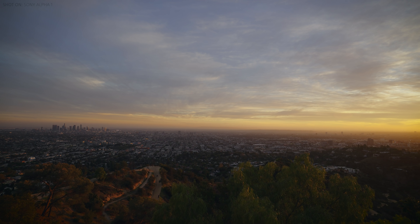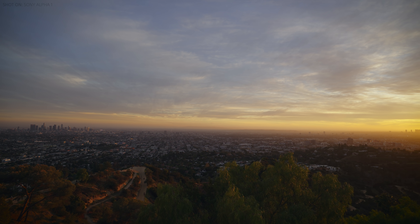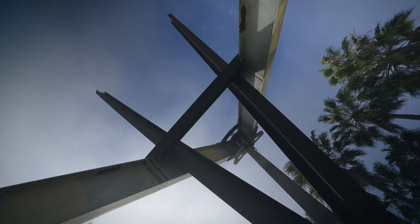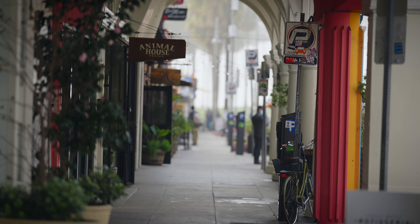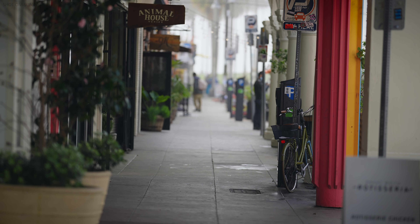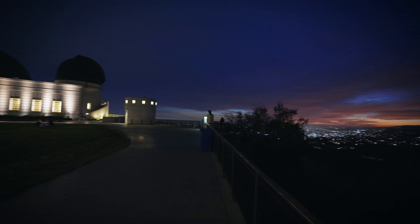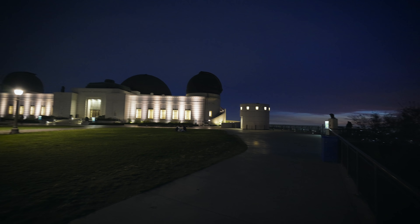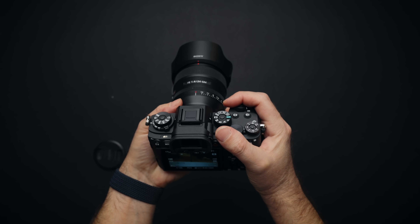In the end, Sony Alpha 1 is Sony's best full-frame Alpha series camera yet. It exceeds expectations in both photo and video mode. It has great battery life, 8K video is fantastic, and the 30 frames per second photo burst mode is a game changer. I thought nothing could take the place of the A7S III in my heart, but Sony Alpha 1 did.